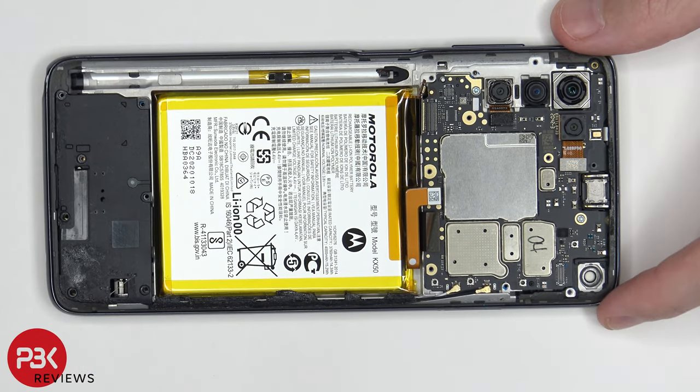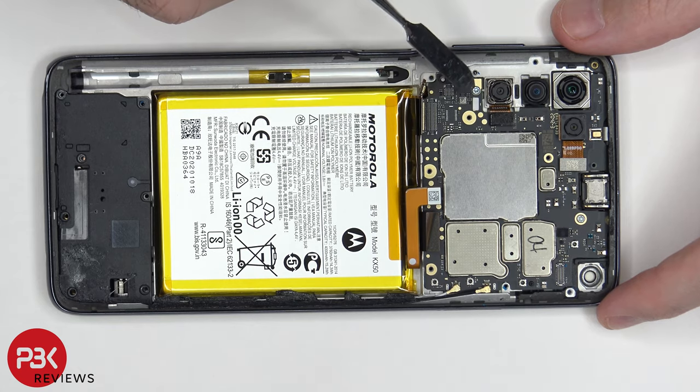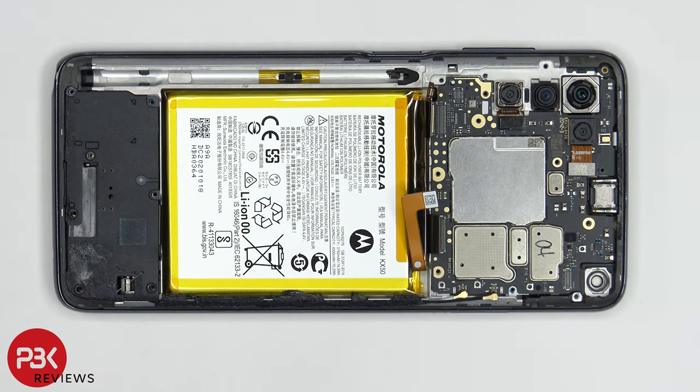There are two more T5 screws holding on the main board — one is located right here, and one over here. Now that we have those screws removed, we can go ahead and lift up and remove the main board.